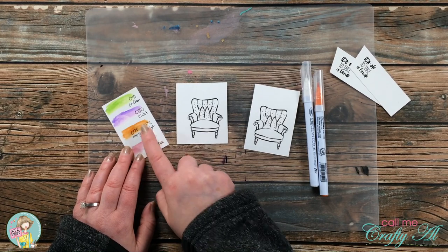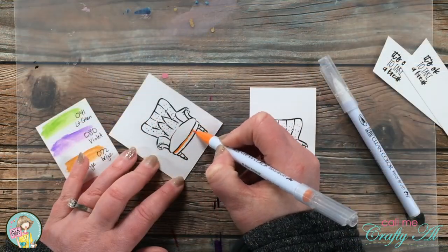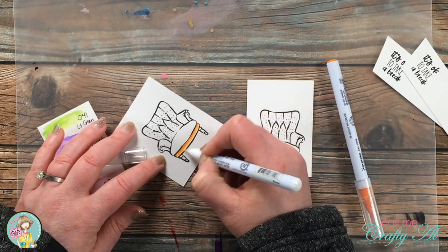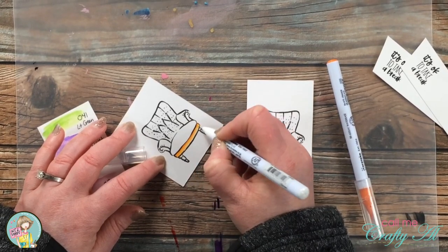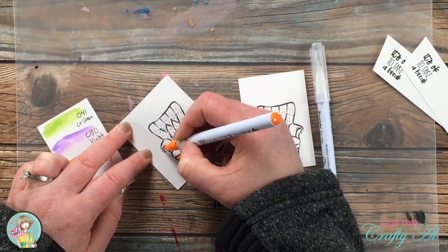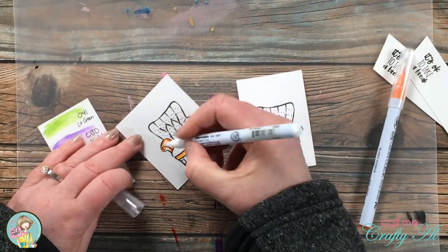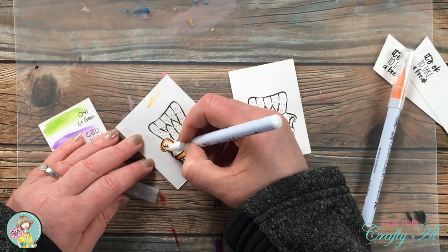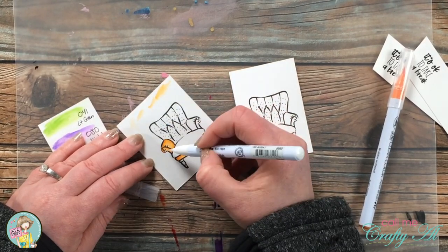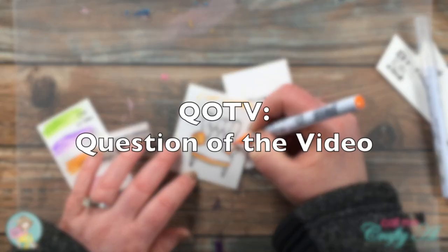My mom is in town visiting and she helped me decide on the color for the chairs — she was exactly right. I ended up going with Zig number 070 Orange. I do some very basic coloring: I lay down my Zig where I want the shadows to be and then blend it out with my clear blender pen. When I feel like I get too much orange on my blender I clean that off on the outside area of the cardstock, which I'll be cutting down later. If I were saving the whole rectangle I'd just use a piece of scratch paper off to the side for that.